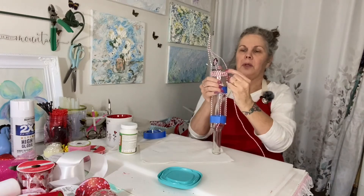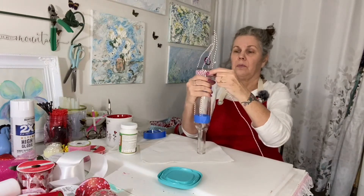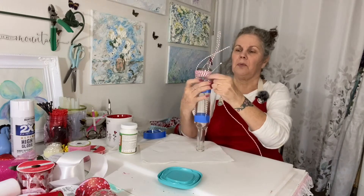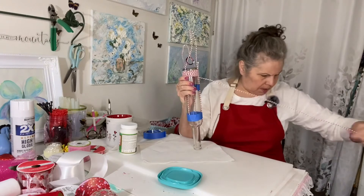You want to wrap it pretty good because it's going to have some weight to it when you put your nectar in here. So just keep on spinning it and wrapping it until you get it to where you want it.